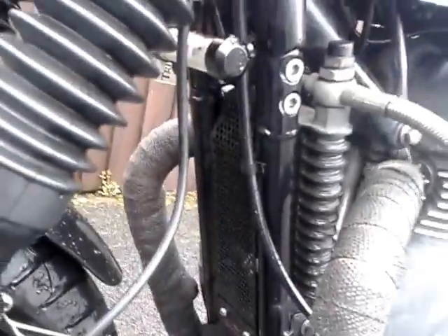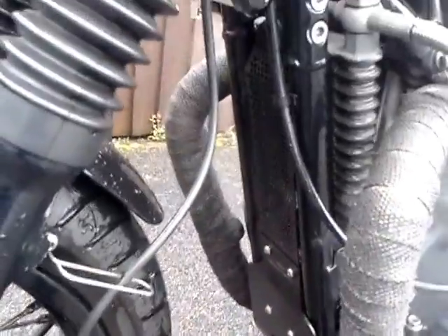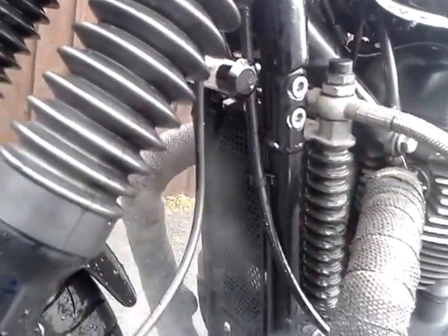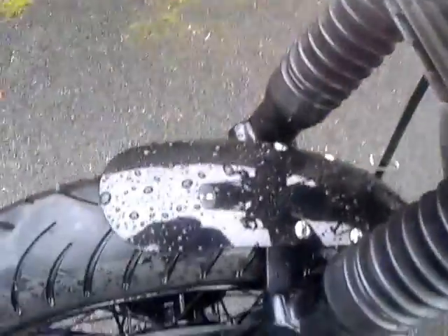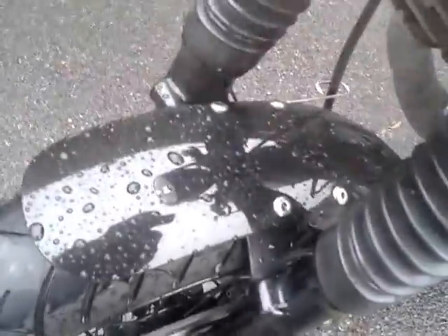Coming around the front again — another shot of the front wheel. Nice little Evotech mudguard; I actually bought that after I sold the Triumph stock mudguard, slight change there. I've got the rad and oil guard on there as well. I didn't chop this mudguard down — this is a fiberglass blank that I re-sprayed and chopped.